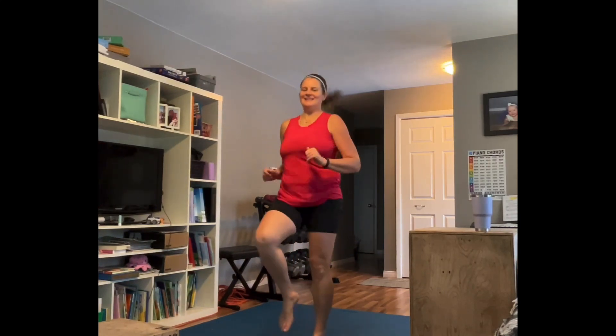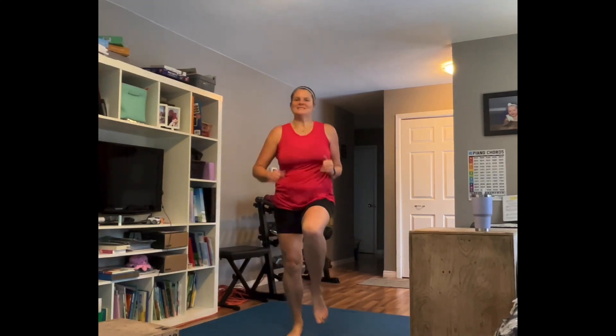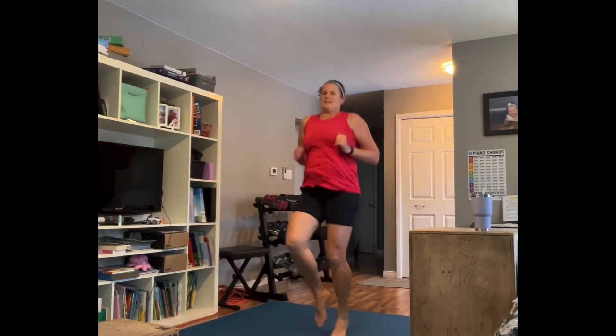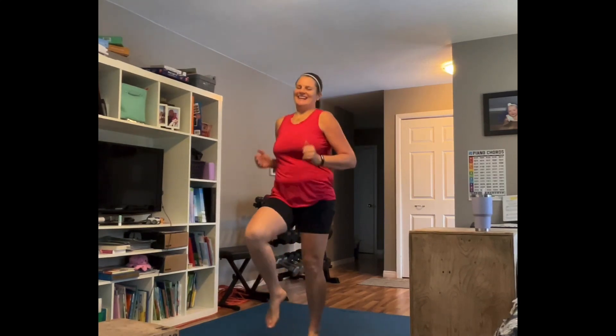High knees — level one right there, level two jog it. This is just our warm-up, folks — you want to get that heart rate up and elevate it. It's warm in here today. Keep it moving, bring them up, pump those arms.